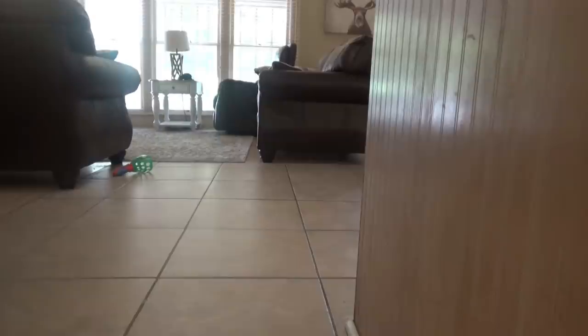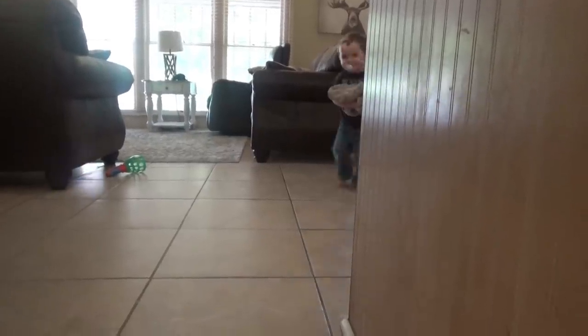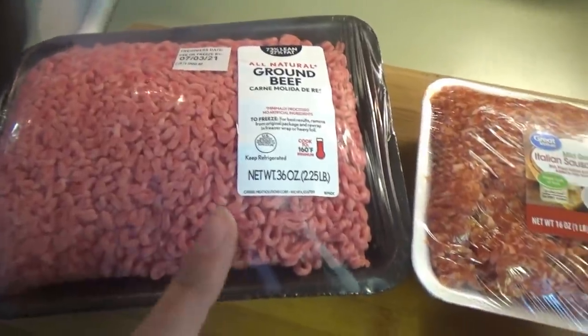On to the next one: slow cooker lasagna. It is three o'clock in the afternoon and I'm about to put lasagna in the slow cooker. The kids have been painting rocks this morning and I need to get supper in the slow cooker before I clean all that up. I don't think I've ever done slow cooker lasagna — I've done Instant Pot lasagna and regular oven-baked lasagna, but not slow cooker. First we're going to cook the ground beef and Italian sausage.